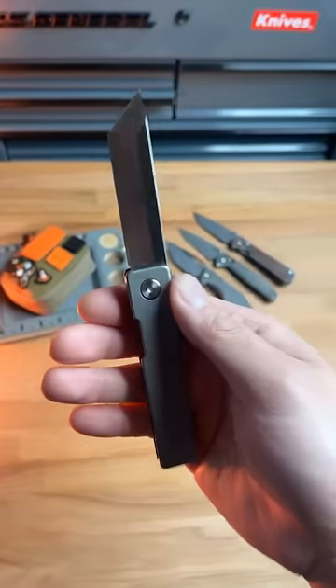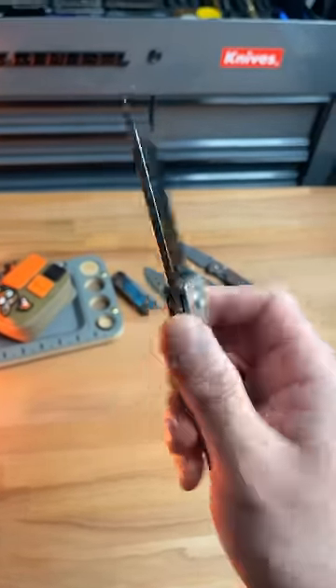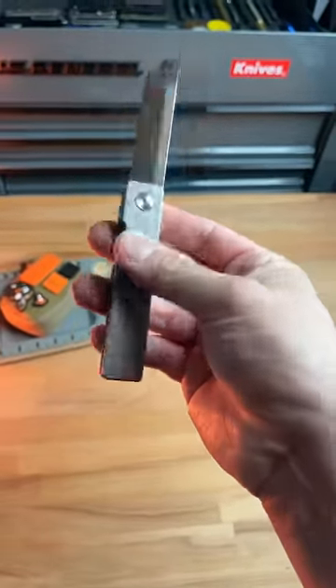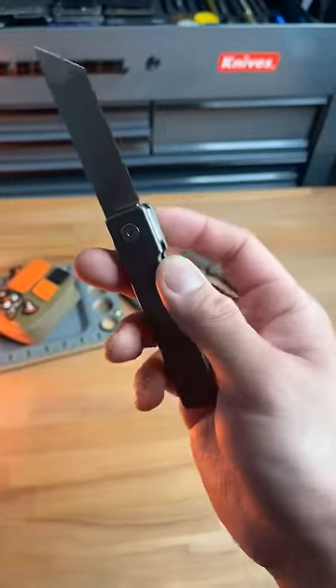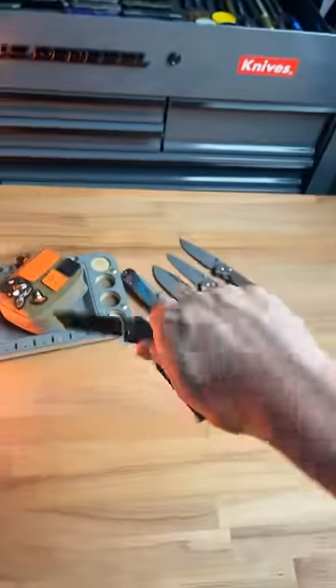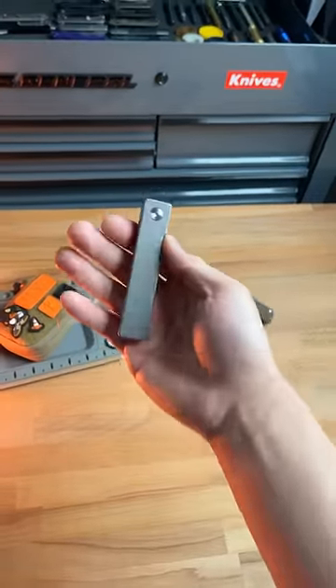For starters, let's show you guys how this thing looks when it's opened up. It's got an extremely sharp M390 Tanto blade. You've got titanium scales that are operating off of a couple magnets, and then a ball bearing pivot that makes this thing just free drop. It looks extremely sketchy, but it's actually not if you get used to it.